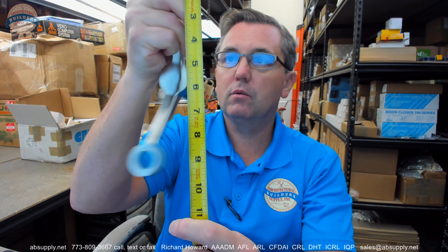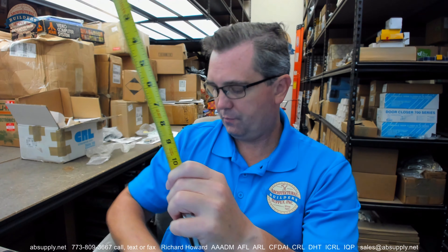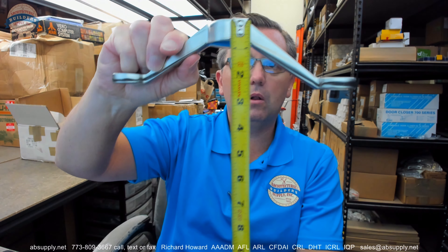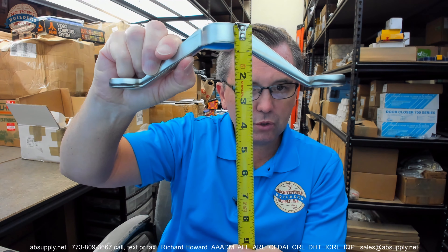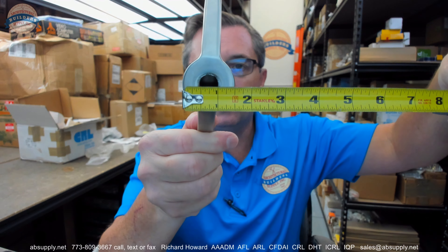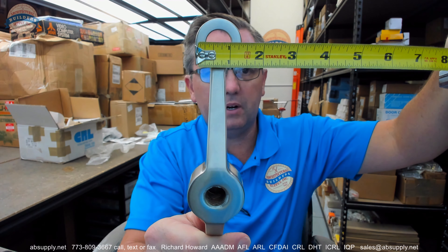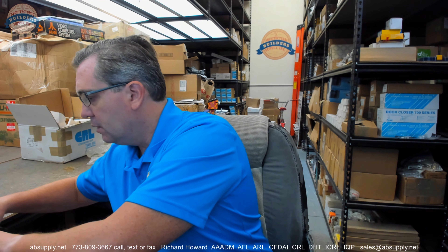Overall length, let's lose the bolts — appears to be about 9 and 1/4 inches. Overall projection looks like it is about 2 and 3/8 inches. Diameter here, about 1 and 1/2 inches. Diameter here, about 1 and 3/8 inches. This is in the BS finish, which is brushed stainless.